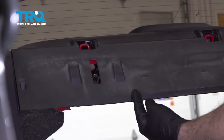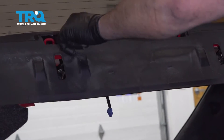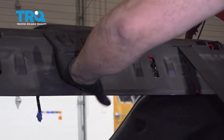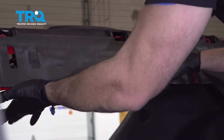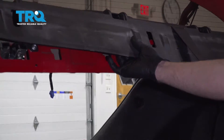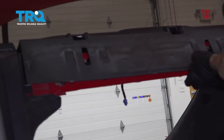Lift upward on this front fascia panel. As we lift up, there's going to be a series of white plastic retainer clips that secure this rear deck lid in place. Go ahead and release this unit — lift up, and then once you get it up, pull it towards you.